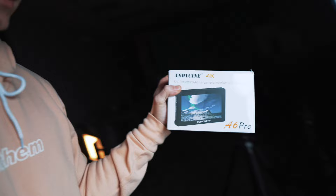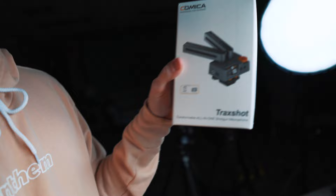Today we are going to be shooting a couple of reviews — one of the Andy Cine 4K A6 Pro monitor. What's really cool about this is it's a monitor but it's also like a power distributor. It has power out, so you can power everything from this monitor like an MPF battery.